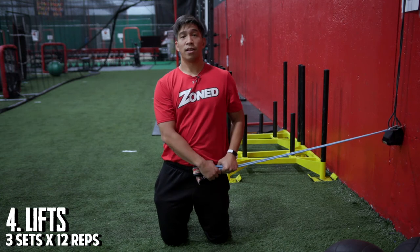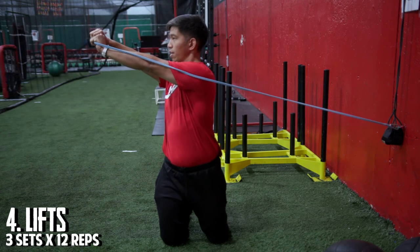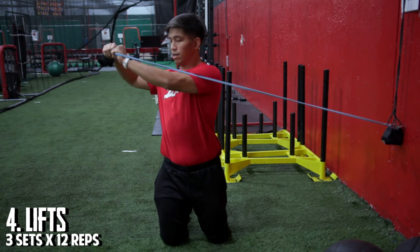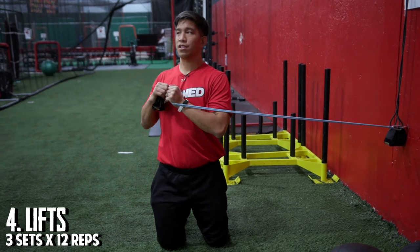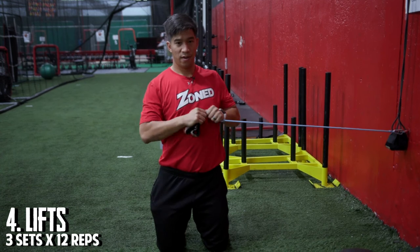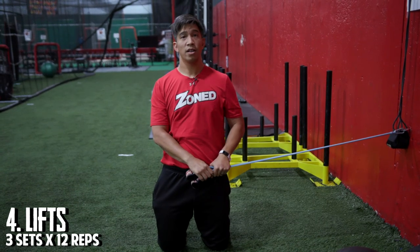It starts from here at the hip, pull it up to the chest, turn our torso, and then press away once we face the opposite direction, right back to the middle. For this exercise, I would recommend three sets of 12 each side.